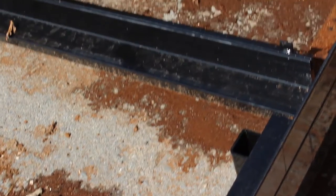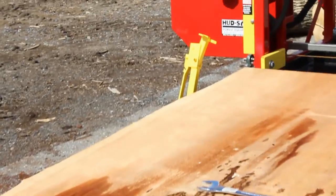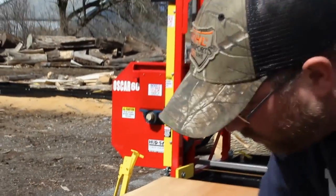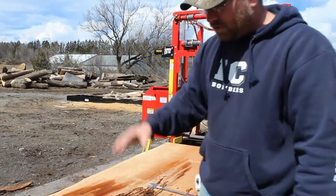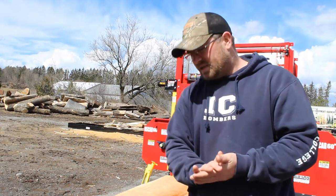There's one here and they're located on every section, so however long your log is you can get one for each section. Drop your dogs down, and then when you roll your log you're rolling it against that thick, heavy steel — and that'll really save you a lot of wear and tear on your sawmill, especially on the dogs. That's something I really wanted to touch on.